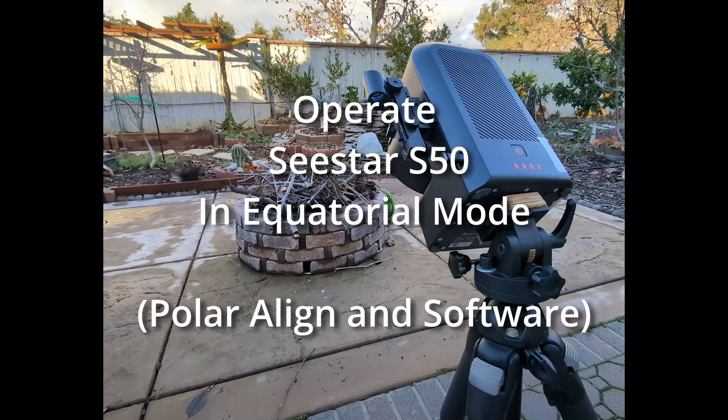Hi, this is Kai. This is hopefully the last part of a series of videos that describes how to convert your SeeStar to run in equatorial mode.